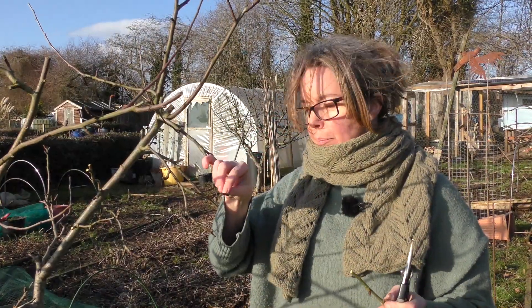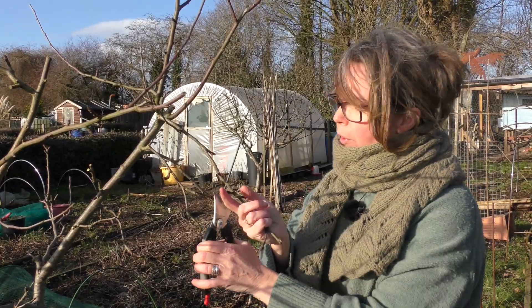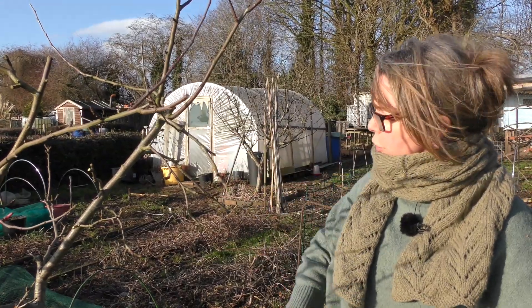Wherever you cut it back to, that bud is going to grow into a branch. So I don't like that direction — I'm going to cut it to an outward-pointing bud so that it now sends shoots outward.